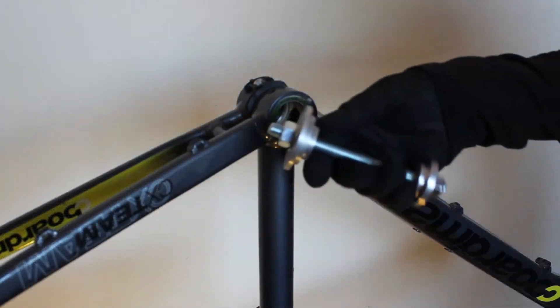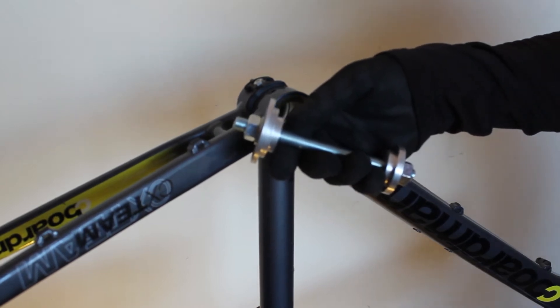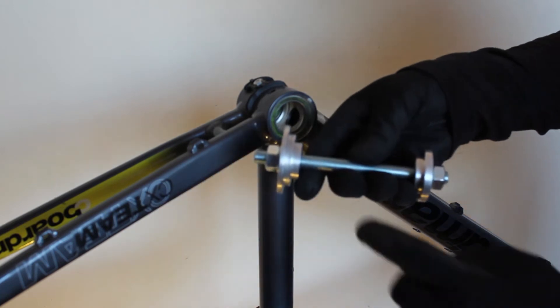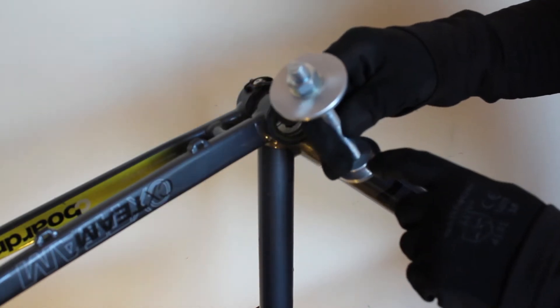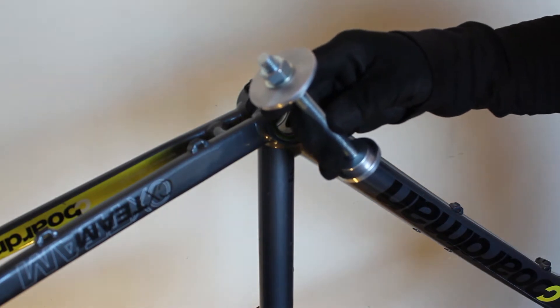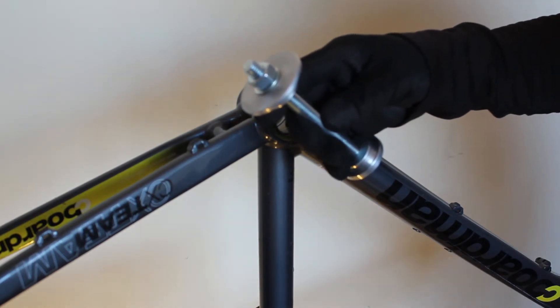The Burton Bikes Bottom Bracket Press Tool is designed and precision engineered to press against the outer race of the bearing cartridge only. There's a recessed inner lip on the inside of the press plate. This makes sure that it can't press the inner race of the bearing, unlike other tools.